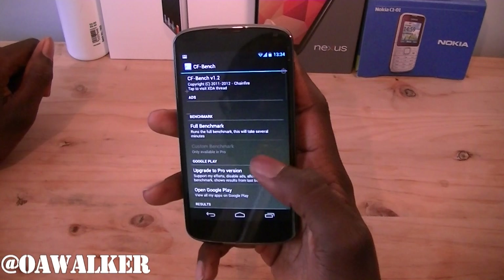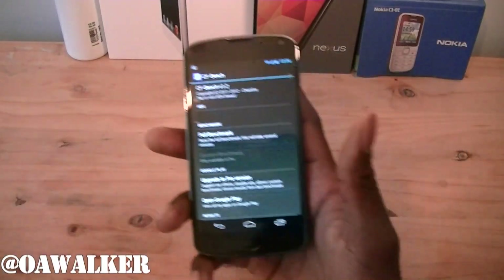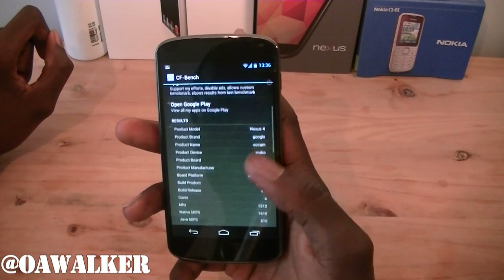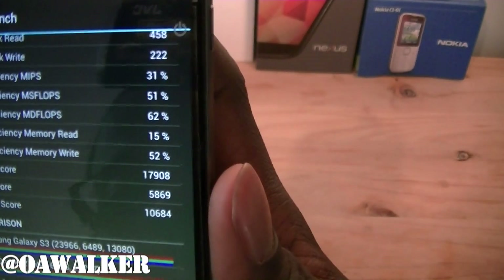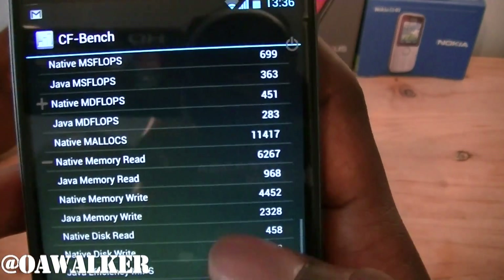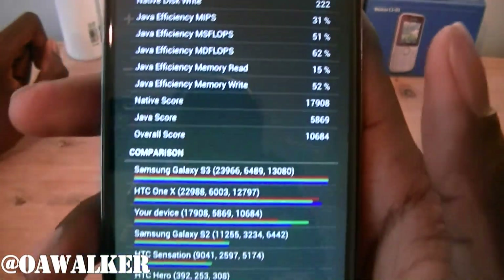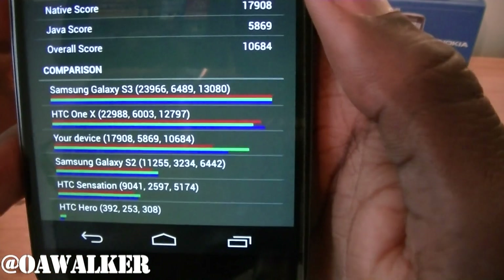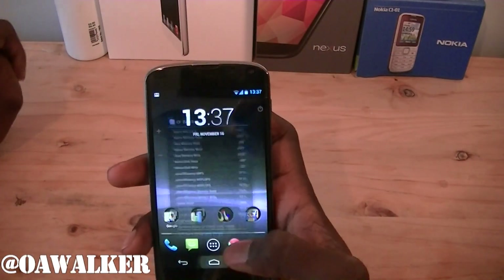We're going to try CF Bench — we're going to run a full benchmark and wait for it to finish. It looks like it's finished doing its tests. Zooming in a little bit, the overall score is ten thousand six hundred and eighty-four. You can see what it scored in all the different tests and how it compares against the Samsung Galaxy S3, the HTC One X, and all those other devices.